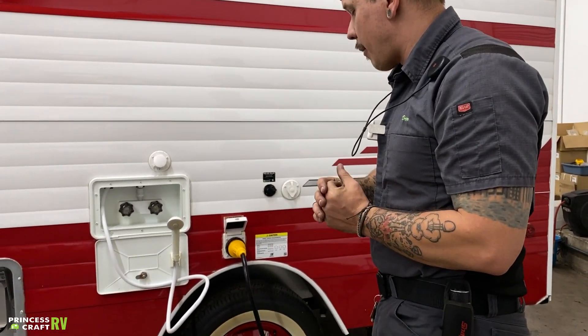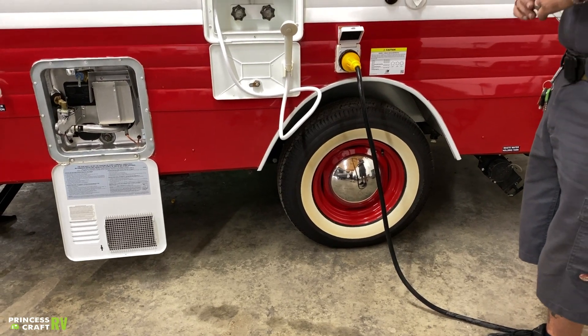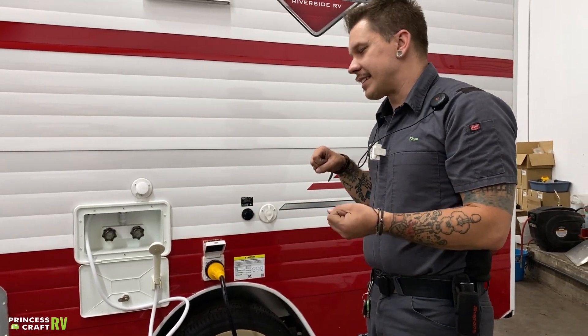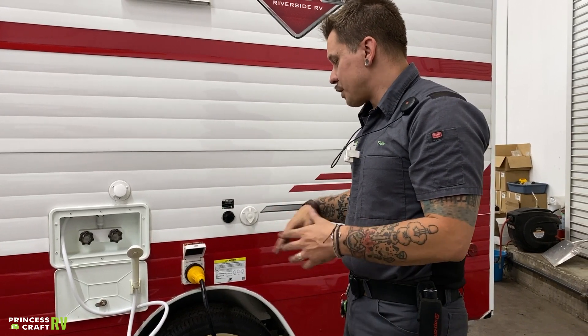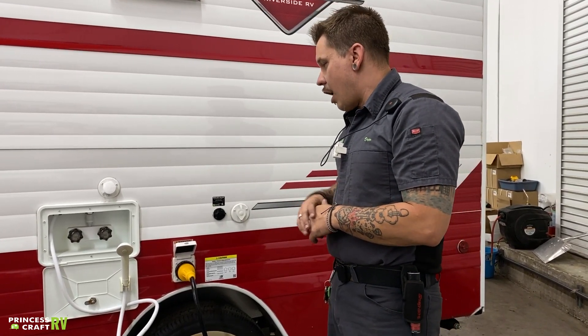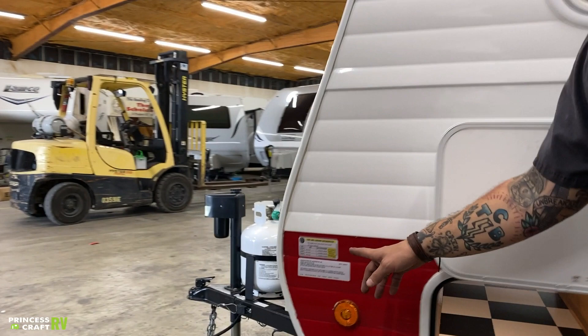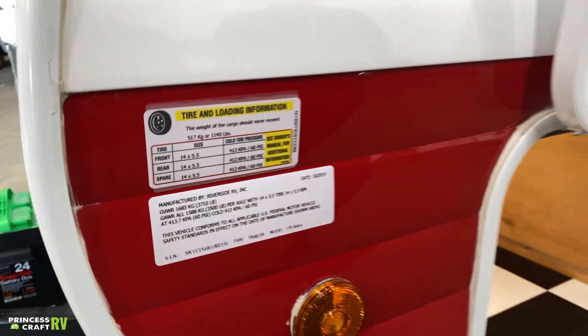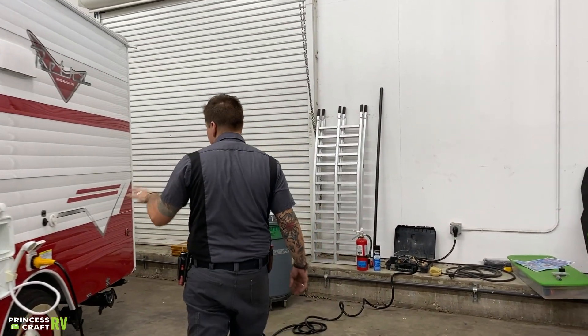Tire pressure and lug nuts are very important to talk about. Lug nuts are torqued down to 100 foot-pounds here in the shop. The manufacturer recommends a re-torque procedure at the first 10, 25, 50, and 100 miles of initial travel — stop and re-torque those lug nuts back down to 100 foot-pounds at those intervals. The manufacturer further recommends that at the start of each trip thereafter, you check and make sure they are maintaining that level of torque. Tire pressure is also very important — we run trailer tires at the max tire pressure rating, which you'll find stamped on the sidewall of the tire as well as on the data tag: 60 PSI.